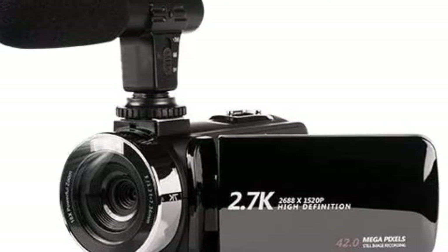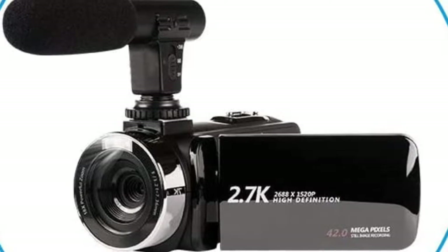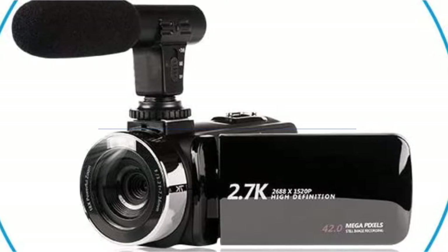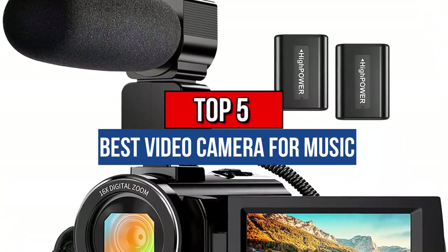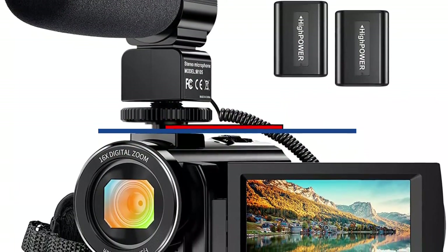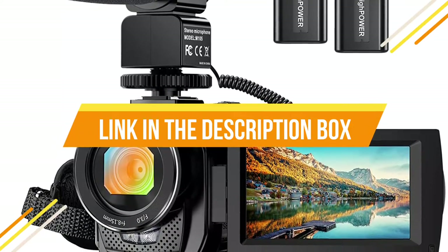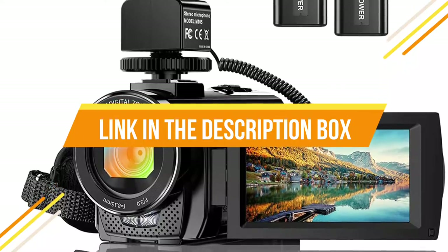Hey guys, are you wanting to buy the best video camera for music? Then you are in the right place. Today's video is about the top five best video cameras for music that are available in the market. If you want to know the price and more information about the products mentioned in this video, you may check the link in the description box below. So now let's get started.